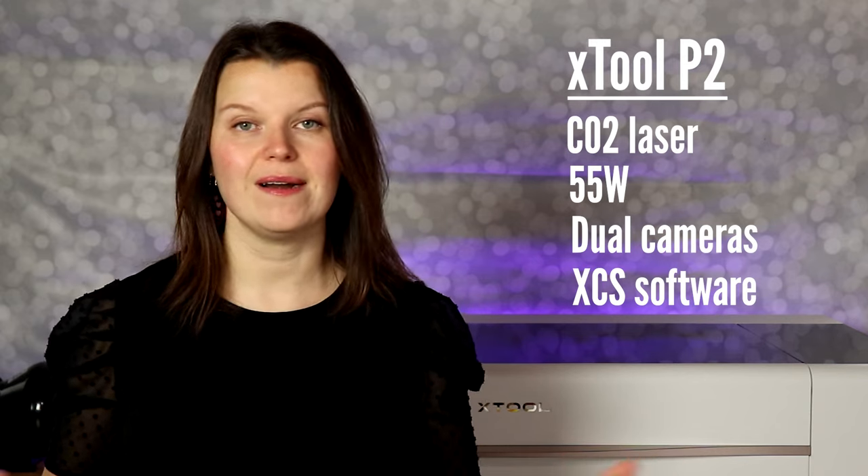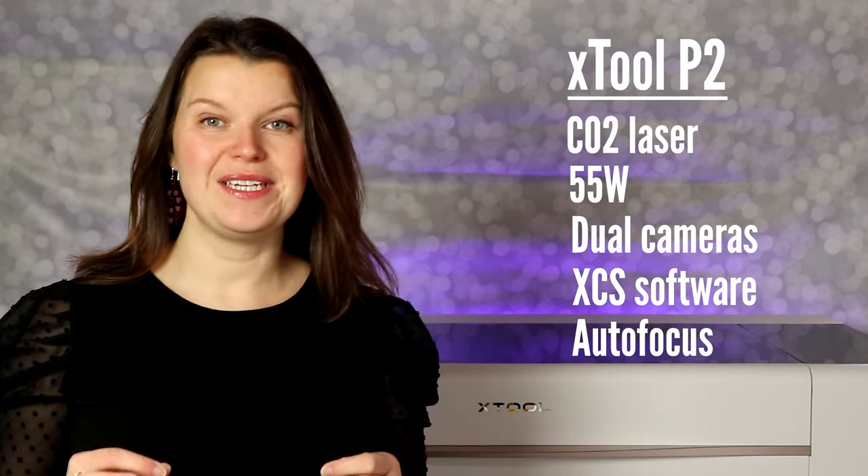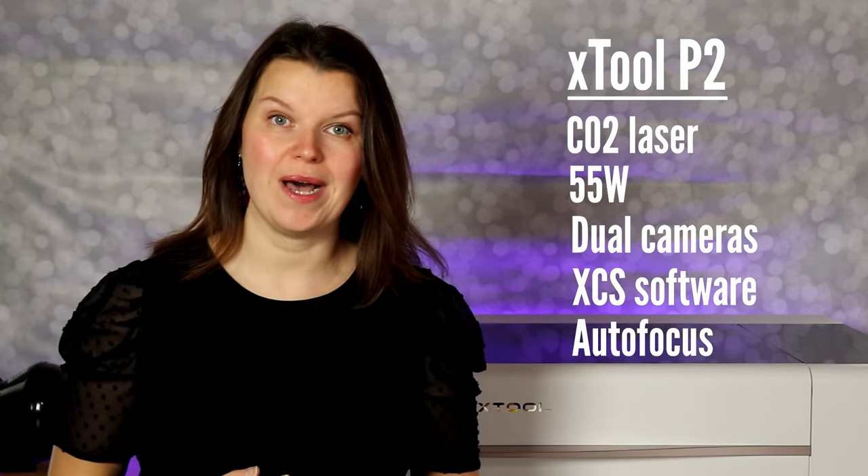If you've ever used an X-Tool laser, it is the same software — incredibly easy to use and constantly being updated. The laser comes with autofocus, which is another great feature for most enclosed lasers. And it has the ability to engrave on curved surfaces as well.